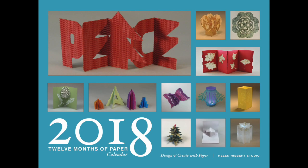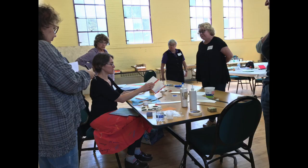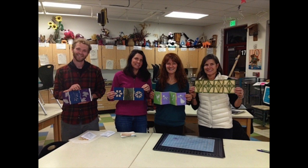I've taught numerous workshops around the world, and I'm delighted that my teaching experience and how-to projects combined with the internet allow me to share these unique paper projects with a wider audience. That's you!